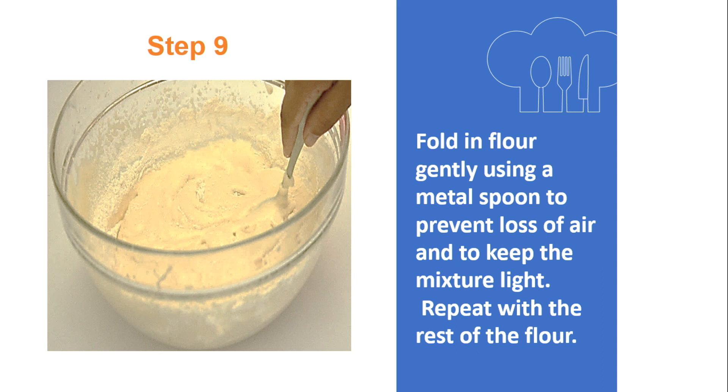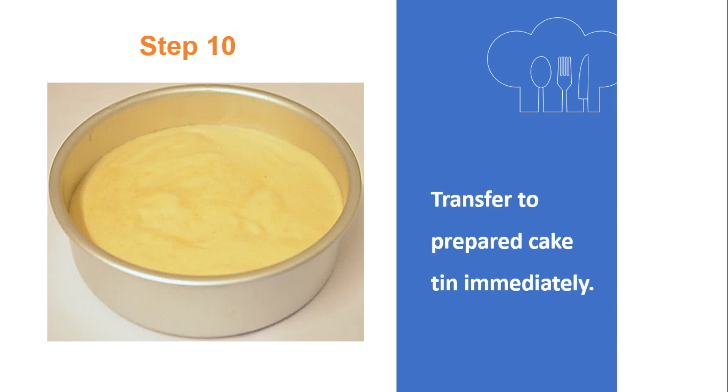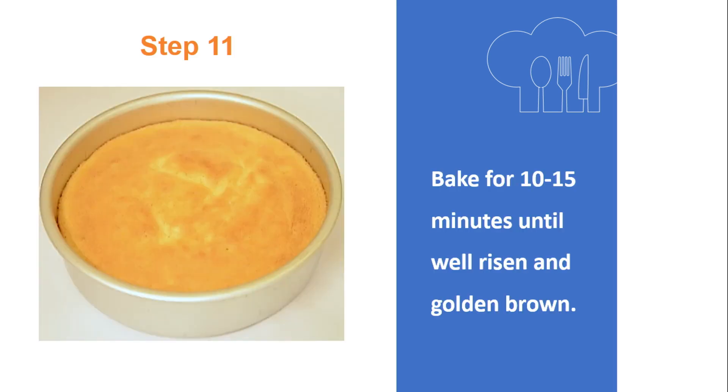You can cut and fold or use a figure 8, turning the bowl regularly. Step 10: Transfer to the prepared cake tin immediately. Step 11: Bake for 10 to 15 minutes until well risen and golden brown.